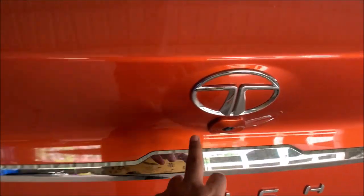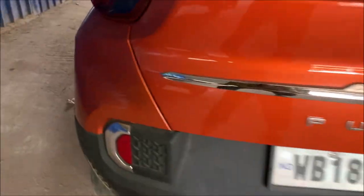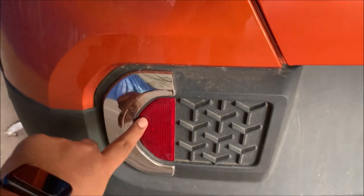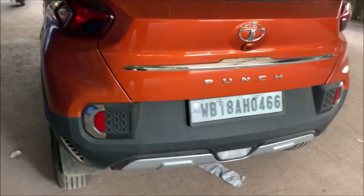Next is the tailgate chrome, which was 1,300. There is also a reflector — this reflector comes factory fitted from the company, but this one is chrome. Both of the chrome reflectors are 700.